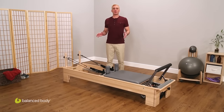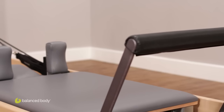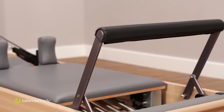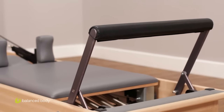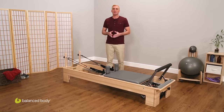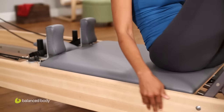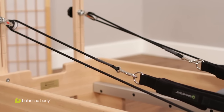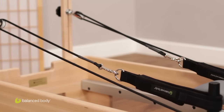Our final suggestion for home is the elegant Studio Reformer. When nothing but the best will do, the Studio Reformer is a high-performing addition to your home studio. It sets the standard for craftsmanship and comfort around the world. Built of solid rock maple and finished like fine furniture, the Studio Reformer has hand-sculpted surfaces and smooth, clean lines. It's appealing to the eye and inviting to the touch. It's also an incredibly durable workhorse. Reformers built 20 years ago are still looking and working great today.